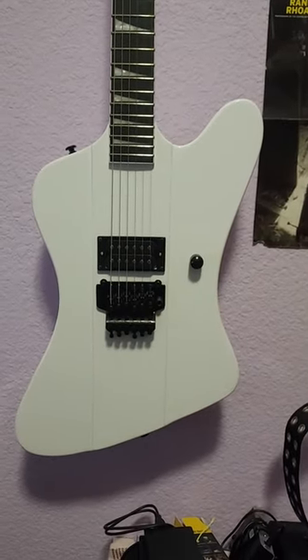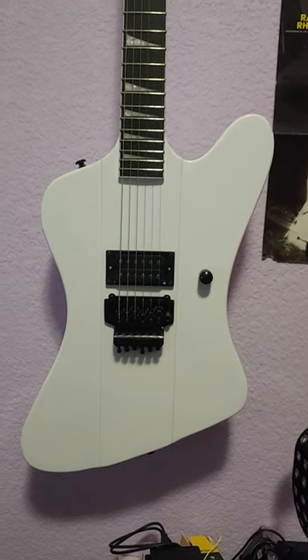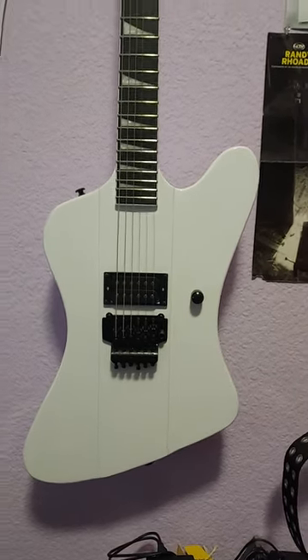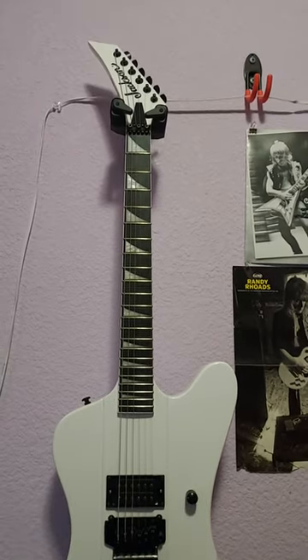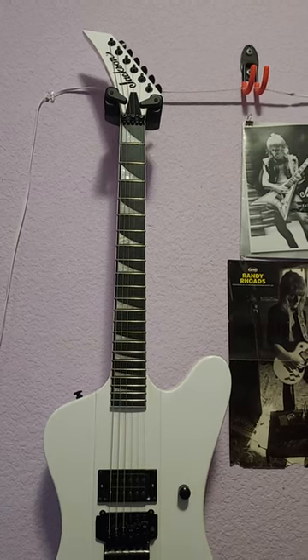But the guitar looks incredible. I've played it for about three seconds, and it's definitely a real guitar. They didn't show the headstock in the listing.